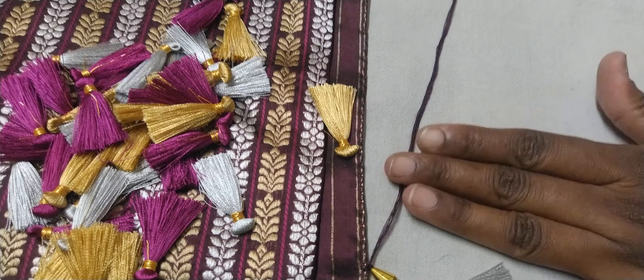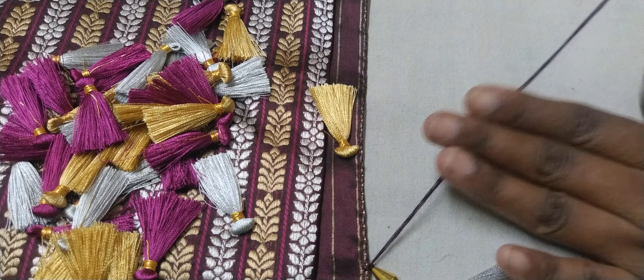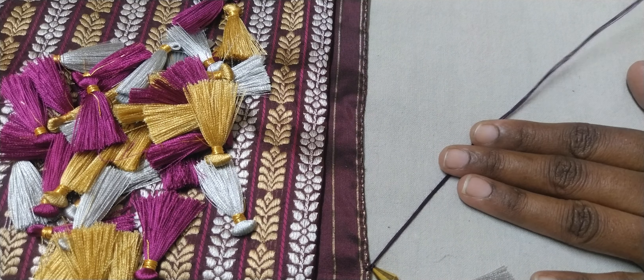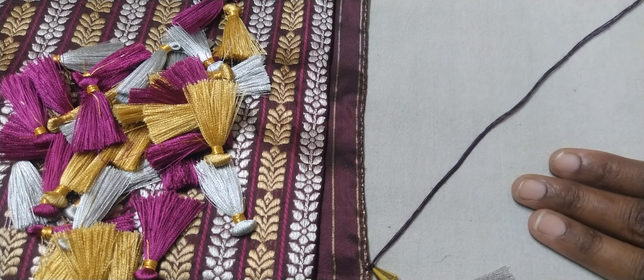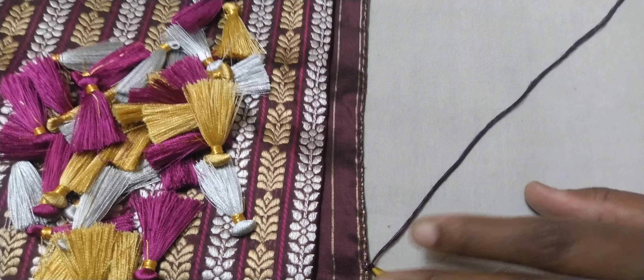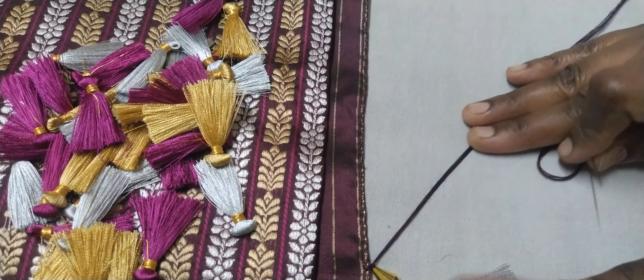Let's add a fine thread. We will roll some silk thread on it. Now we have a black face, and we will use this.